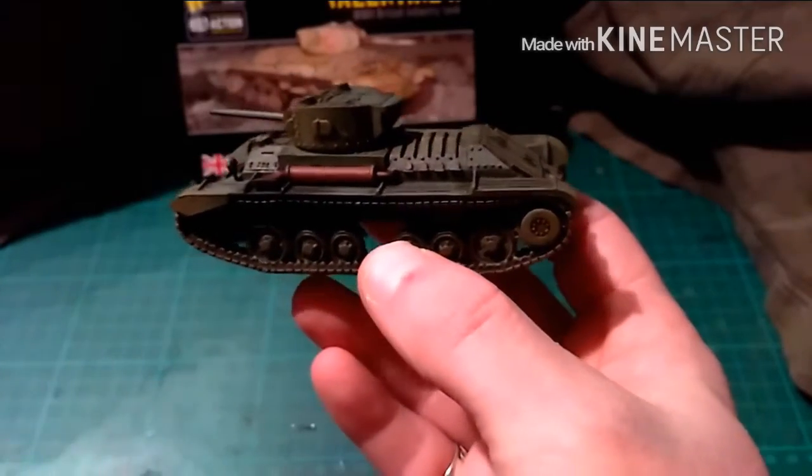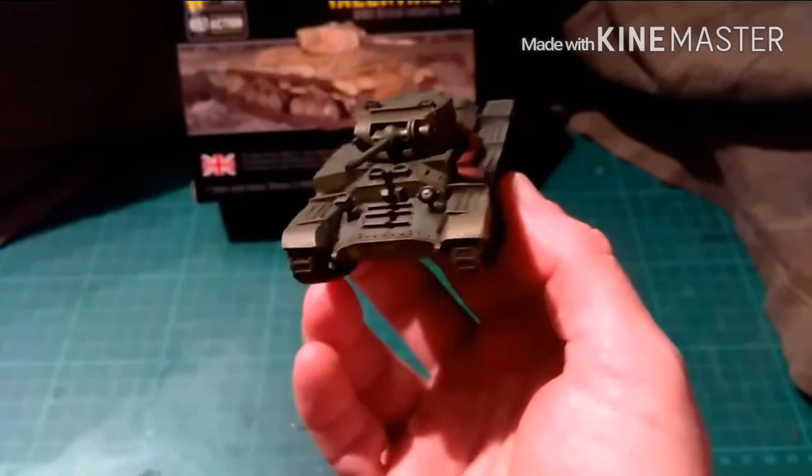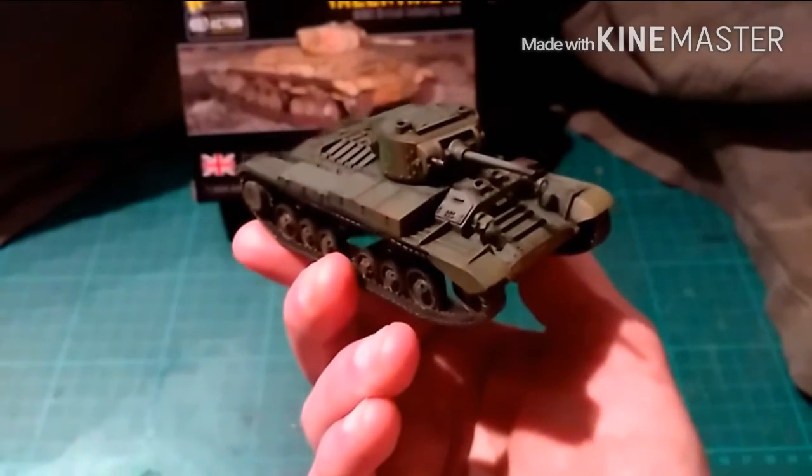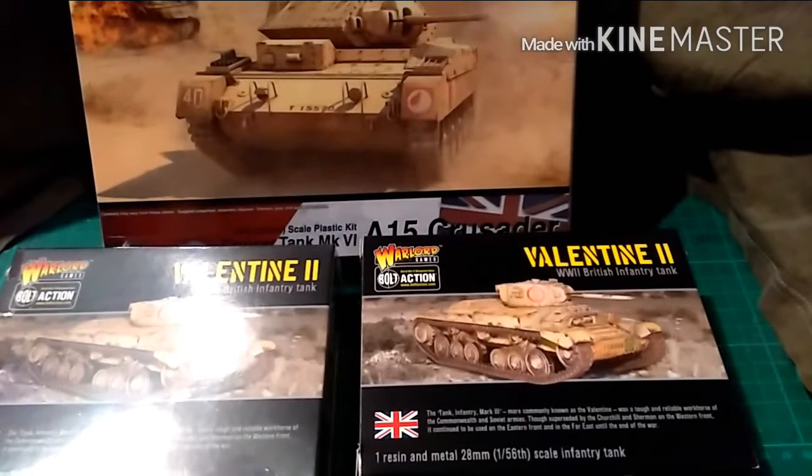But this one is going to be repainted to go in line with my next project. I'm going to be doing a Bolt Action Tank Wars force based on the 26th Armoured Brigade, the 6th Armoured Division. They landed in Tunisia. Because I have so much other stuff going on and commissioned bits and bobs, it's probably not going to happen until the middle of the year, maybe autumn time.